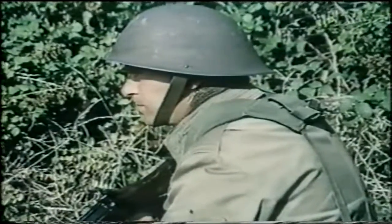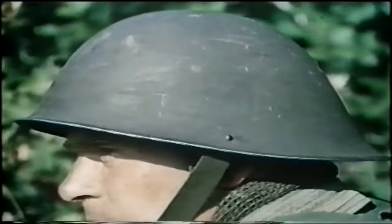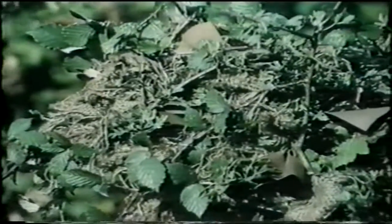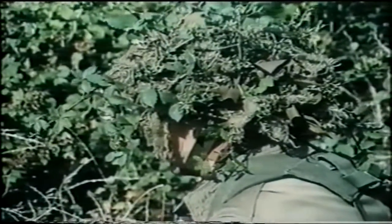Now let's take a closer look at these problems one by one and see how we can best deal with them. First, the helmet. We have lost the shine by using a Hessian cover, then a net goes on top of that, and finally some scrim plus foliage from your background.